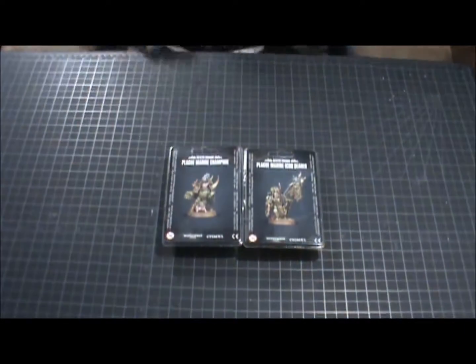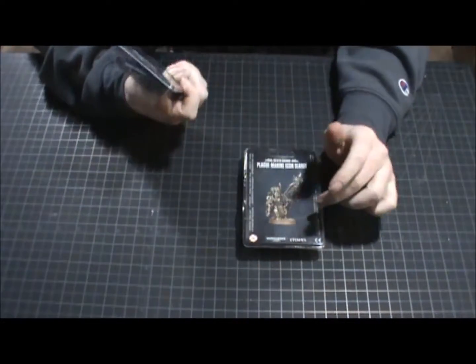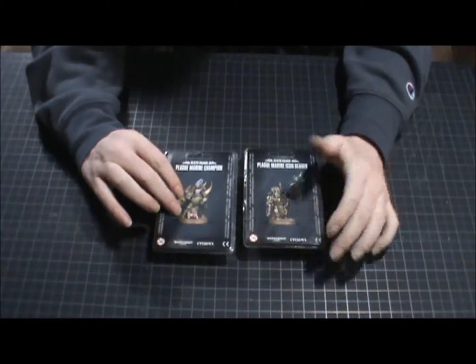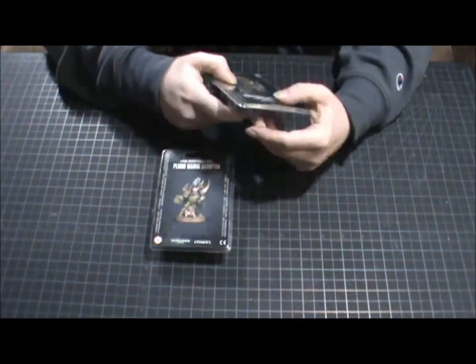Let's take a quick look at these two miniatures. We have the Death Guard Plague Marine Champion, which they made an individual model for — I'm not entirely sure why they made that model, but actually I think I do — and the Plague Marine Icon Bearer.